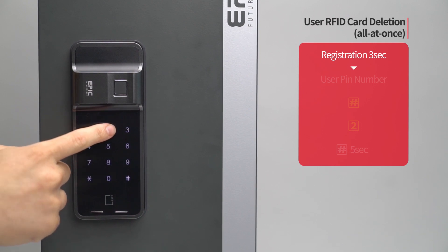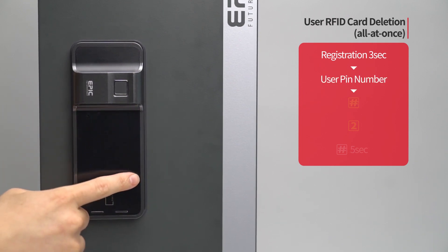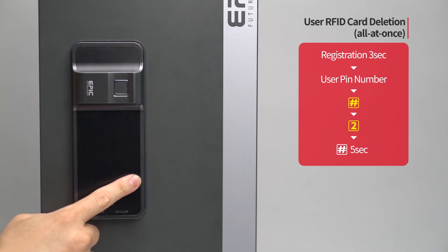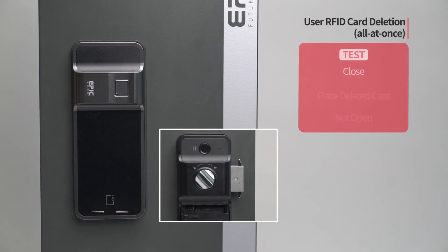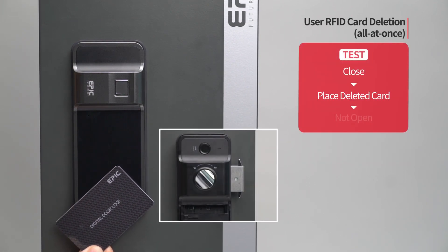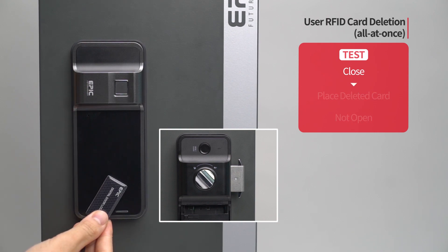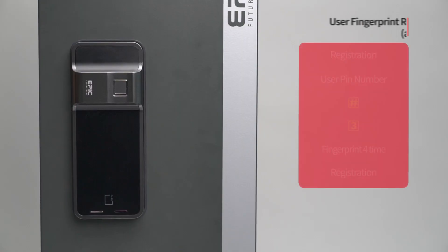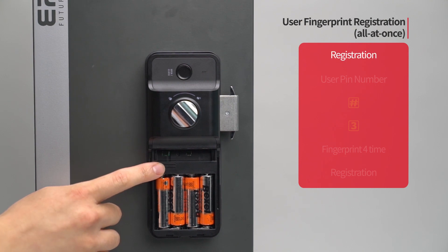User RFID card deletion — all at once: Press the registration button for three seconds. Enter the user PIN number followed by the pound button. Press the two button. Press the pound button for five seconds. The melody will be heard and all registered cards will be deleted. While the door is closed, place any card on the card reader and the door will not open.